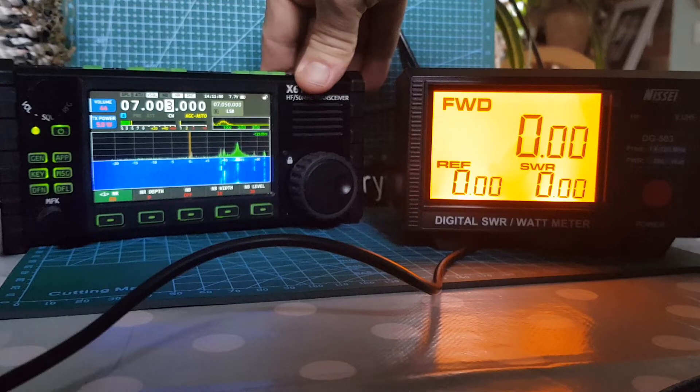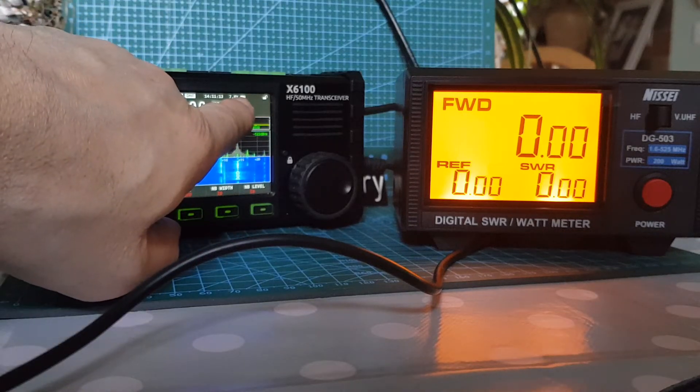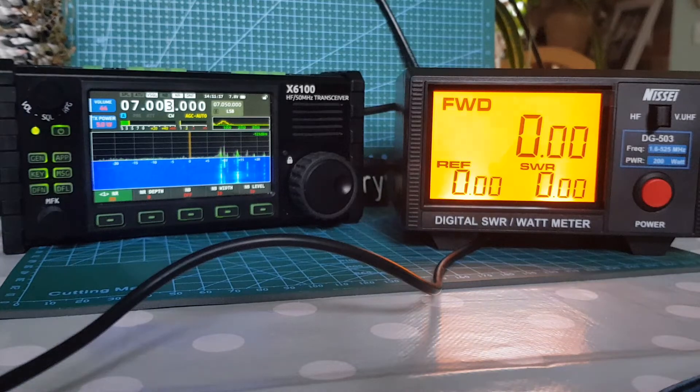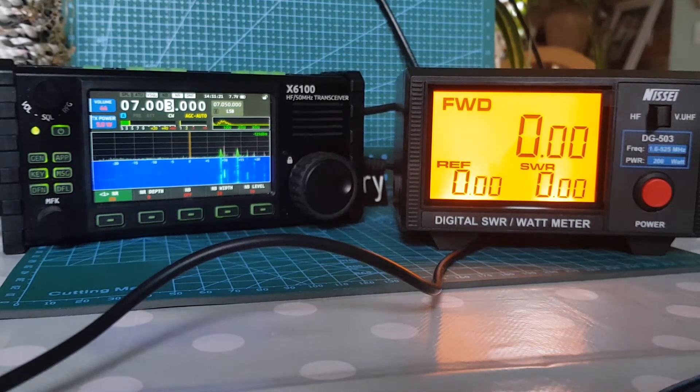Let's make sure it's plugged in properly. Notice the way the voltage doesn't change here even though we've got it plugged in.